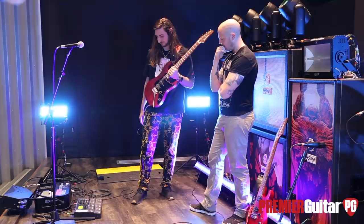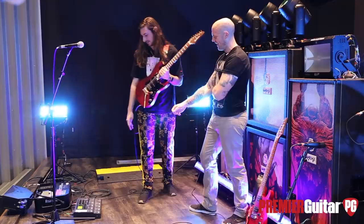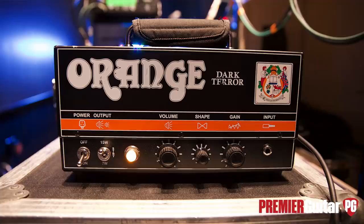I can just go like this and things happen. I basically plug in through that, and then we've got that plugged into one of the amps behind us — there's a Dark Terror in one of those cabs. These are fake, but the Dark Terror is real.